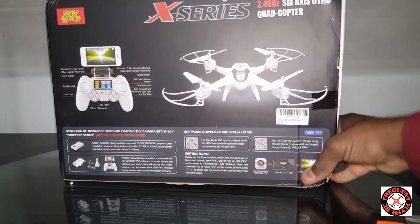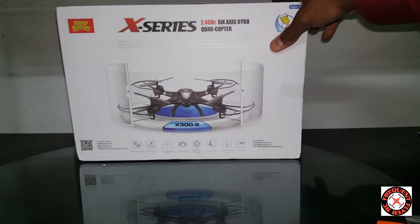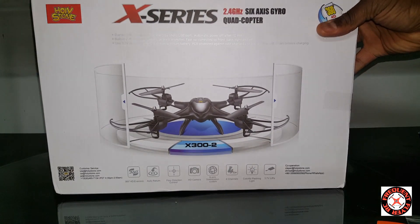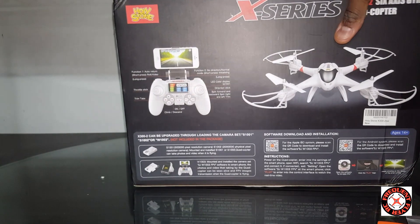Okay, so this is the Holy Stone X300-2. This is courtesy of Holy Stone. Let's get right into it and see which version this is.